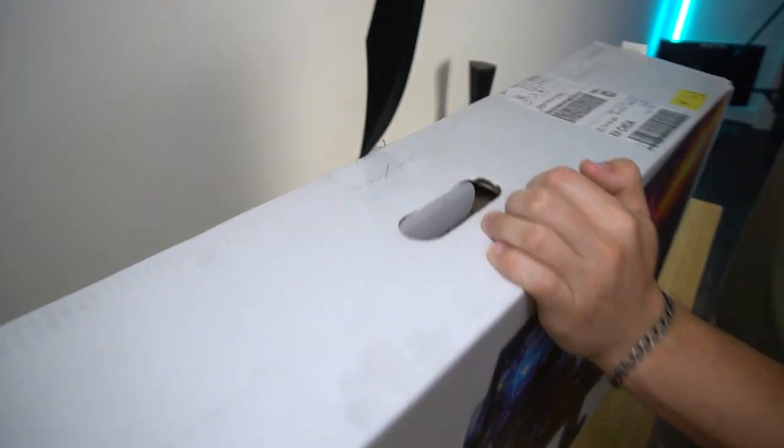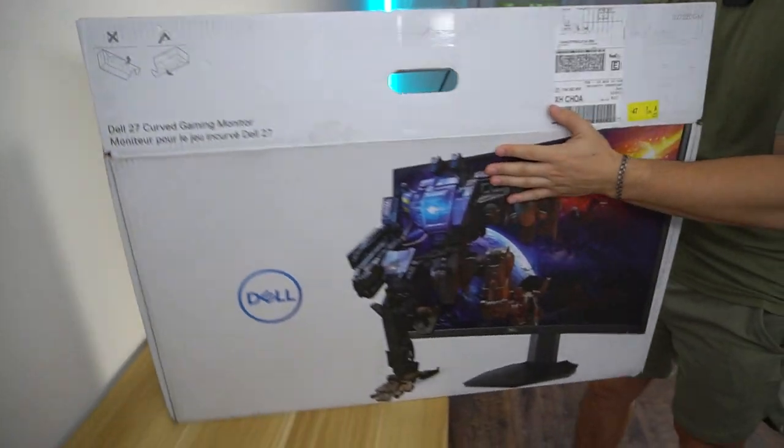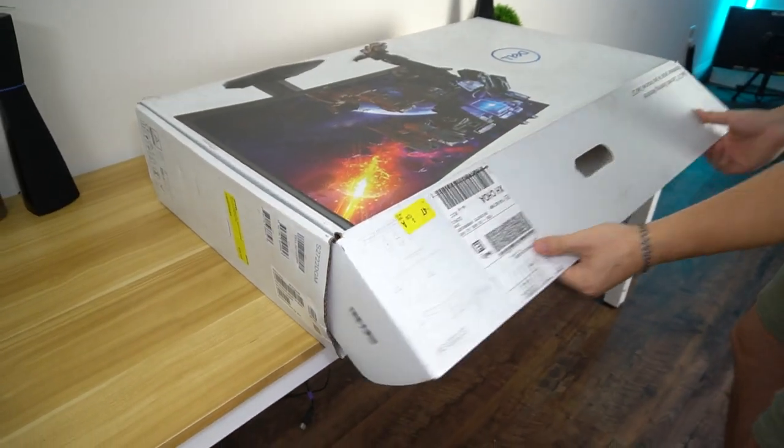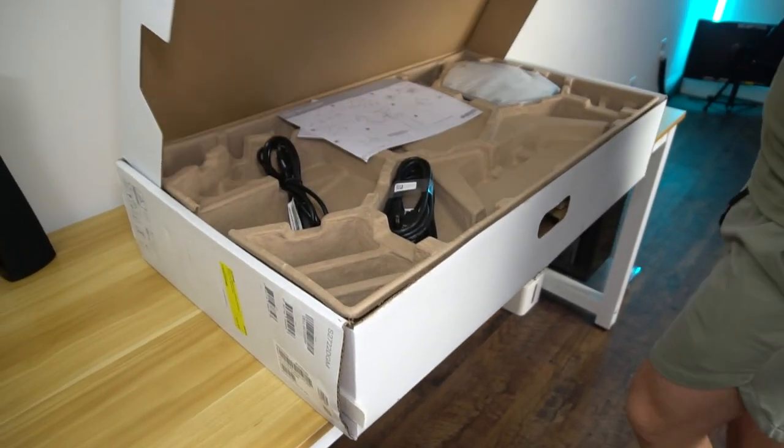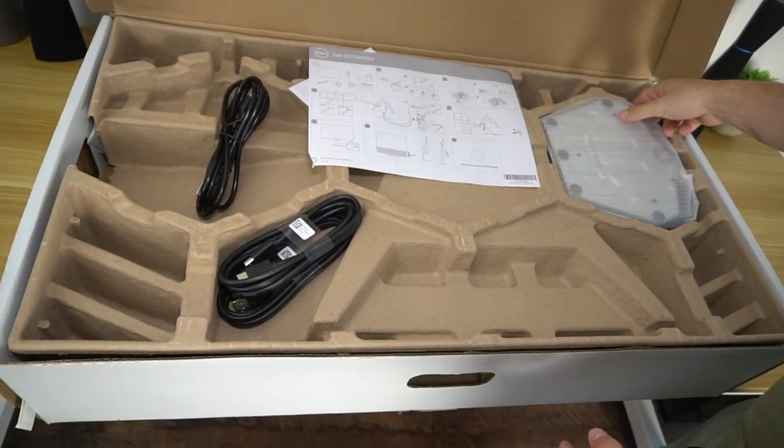Getting into the top here — Dell always does an absolutely fantastic job with their packaging, which we need to lay this thing flat for. Laying it down just like that, and it just opens up. Dell probably is the best with packaging out of any monitor company.